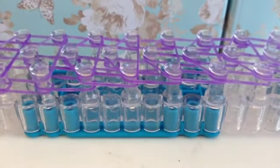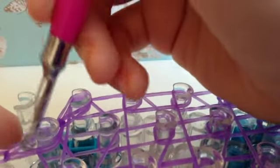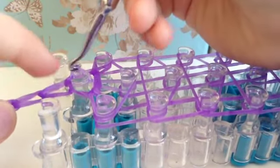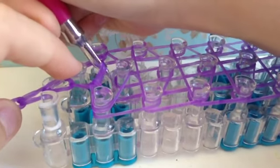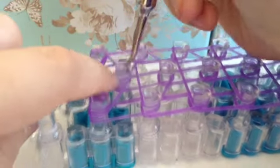Once you're done laying out all your bands we're ready to start looming. I prefer to pull this piece out and get it out of the way. Put your hook through those bands we put on the end and grab the top band — this one should be going to the right, so pull it to the right. Then go through again and grab the next band, which should be leading to the left. Go through again and grab the centre band. If it falls off just go through those bands, grab it on your hook, pull it over — and that one should be going forward.